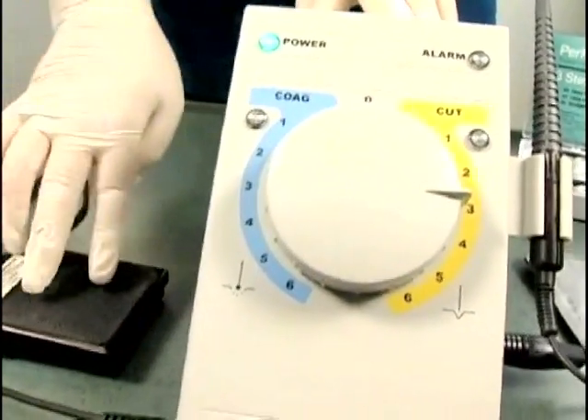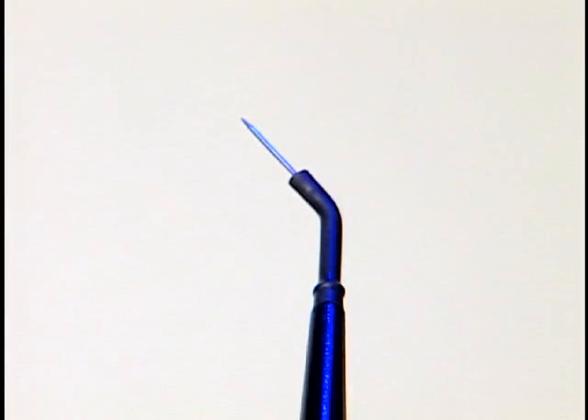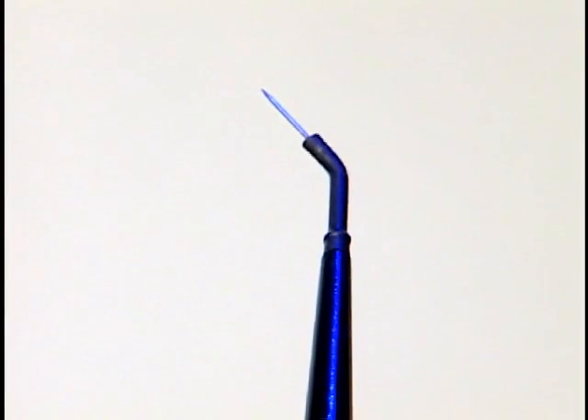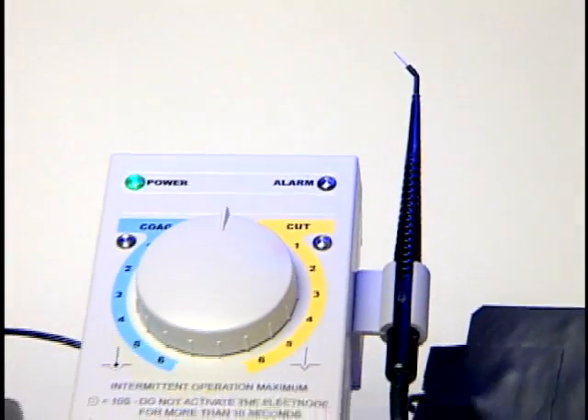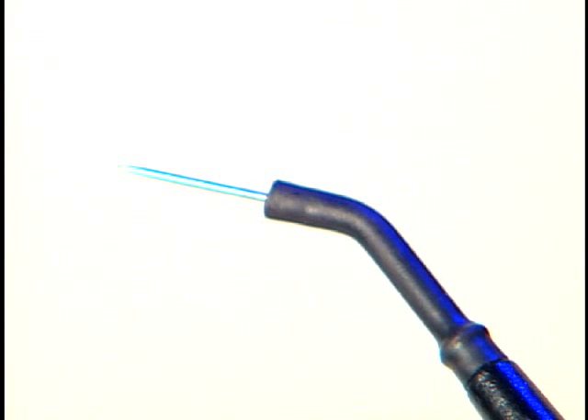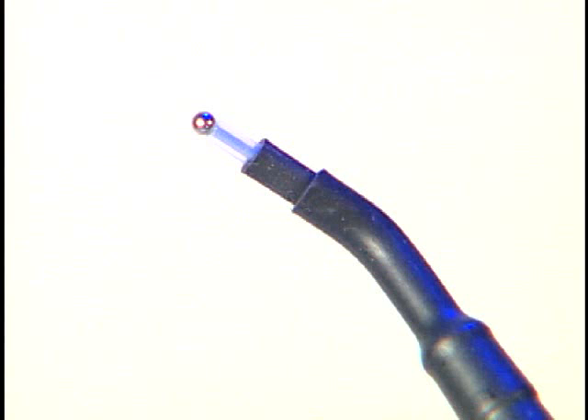Now the Perfect TCS 2 is ready for use. The Perfect TCS 2 uses three sterilizable electrodes: the straight knife electrode, the long loop electrode, and the coag ball electrode.